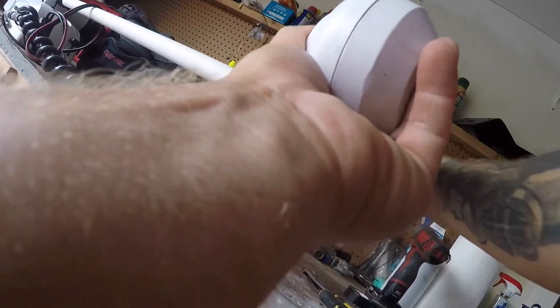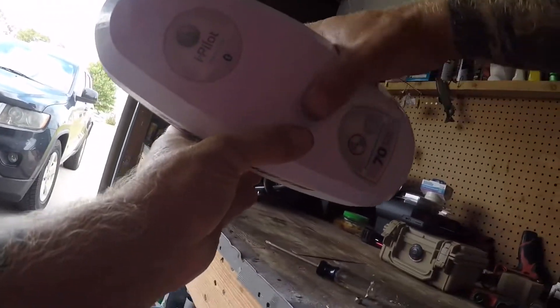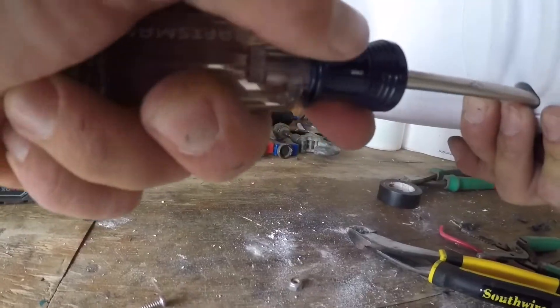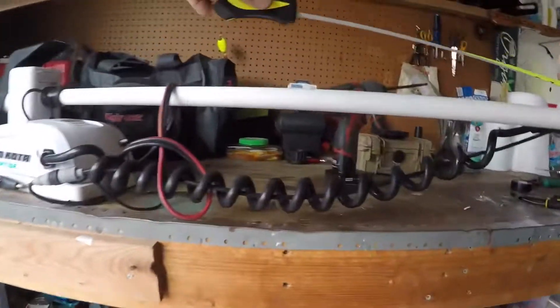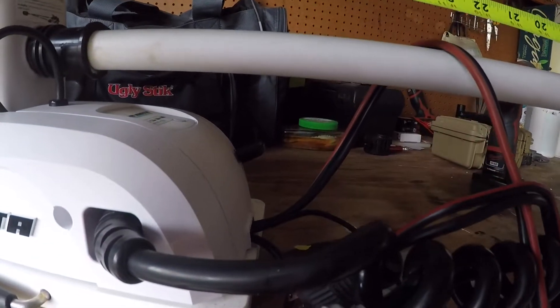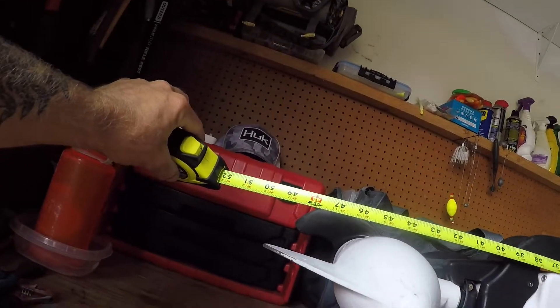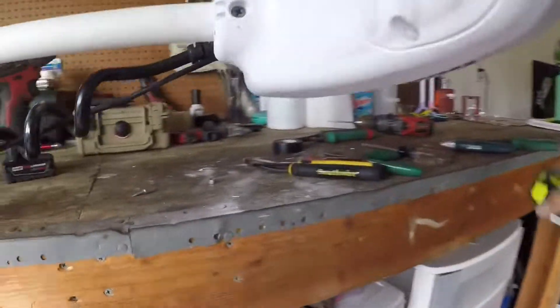Okay, check everything out. There it is — closed up. I'll just run these screws in nice and snug. Measured from here to the bottom of the shaft it's now right at 50 inches. From 60 to 50. I like it.